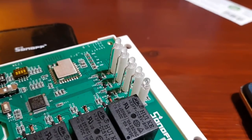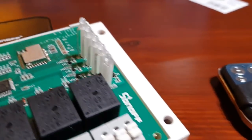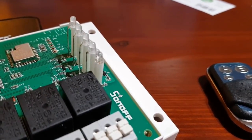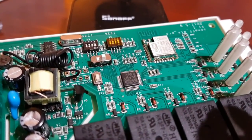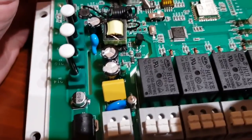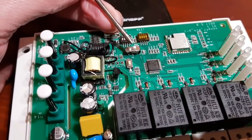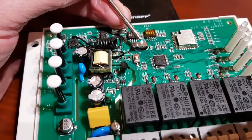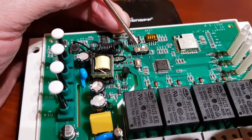We've got LEDs on this side showing the state of each relay, and an LED at the bottom showing the Wi-Fi status and programming status. There are also DIP switches at the top with some great functionality. Switch S6 lets you change between interlock mode, self-latching (self-locking), and inch mode.